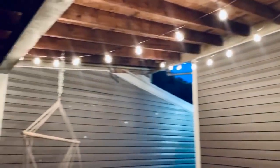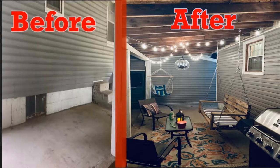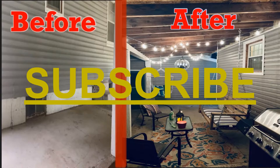It's just a place that we enjoy having at our home. I just want to say thanks everybody for watching. If you liked it, if it helped you at all, or maybe you're thinking about doing something to your carport or porch because of this video, let me know in the comments what you think. And if you plan on doing something yourself, thanks guys — I'll see you all in the next video.